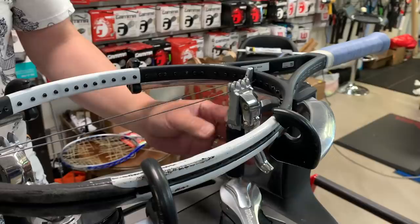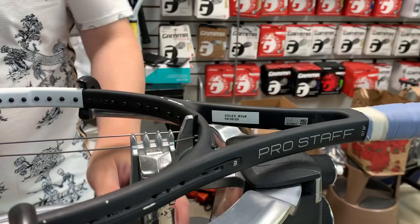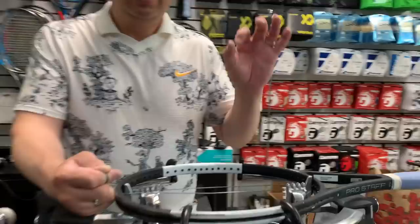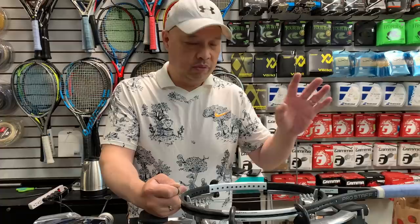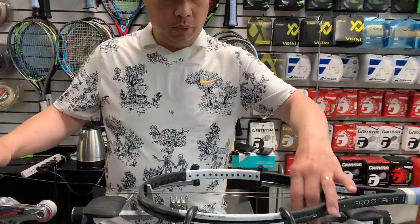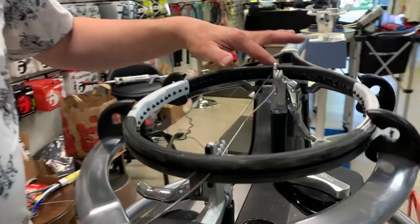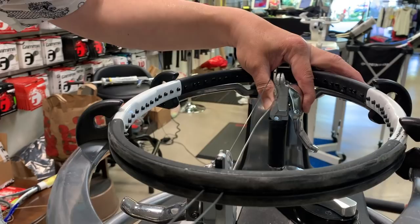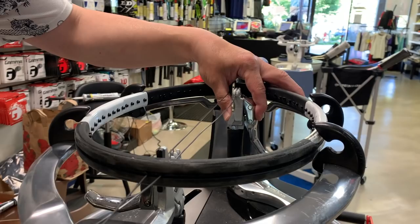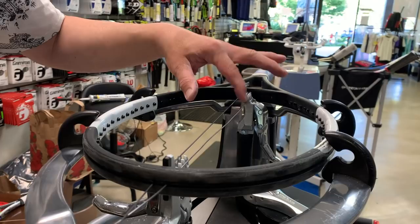If you don't have a floating clamp and just have a fixed clamp, just clamp it as close to the frame as possible. Make sure it's tight, but not overly tight. I'm just going to teach the basics right now — if you want to see an advanced video, watch my Yonex one. Now I'm going to start the main. With it clamped in, I'll line it up so it's straight with the grommet, then pull the first main. The only thing we're worried about is the string sliding, which means the clamp isn't tight enough.